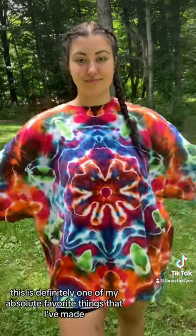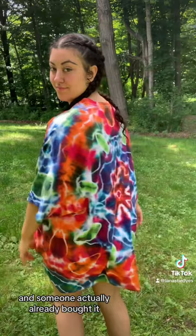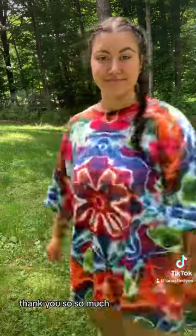And here's how it looks. This is definitely one of my absolute favorite things that I've made, and someone actually already bought it, so if that's you, thank you so so much.